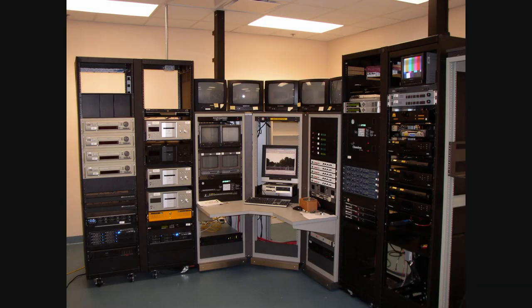This last photo shows the operator's desk, the computer, and the equipment racks for the Manatee County Educational Television System. The last full rack on the right held all the satellite receivers connected to the dishes.